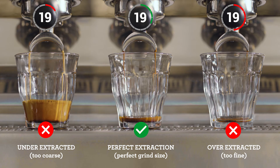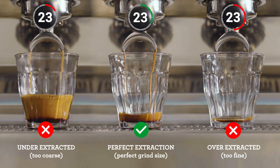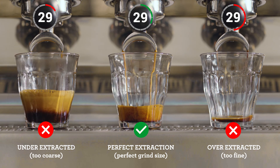However, if it's flowing too slowly, it's over-extracted. So increase your grind size, making it coarser for your next coffee. Keep an eye on this each time you make a coffee for that perfectly balanced shot.